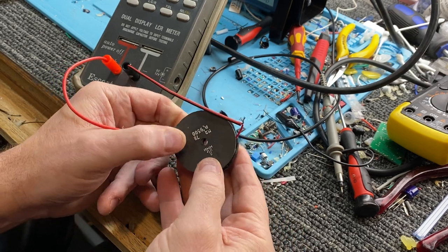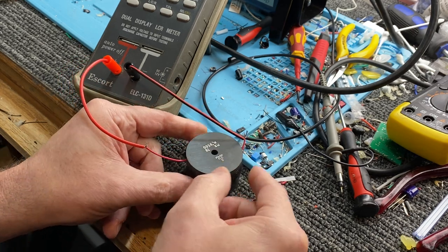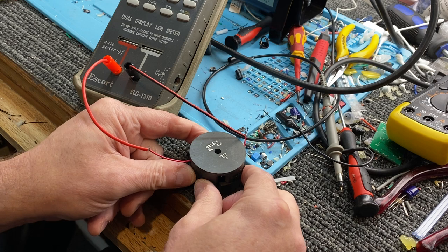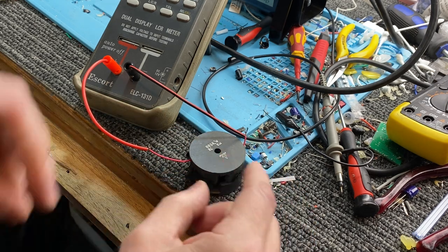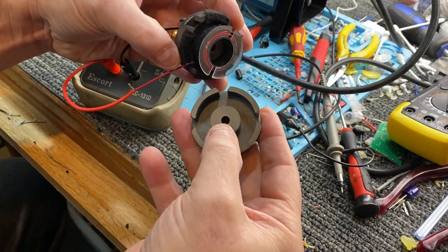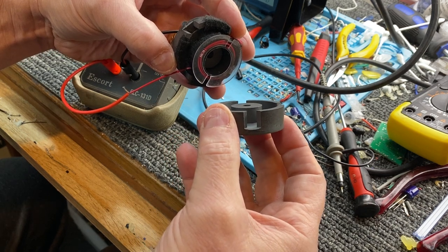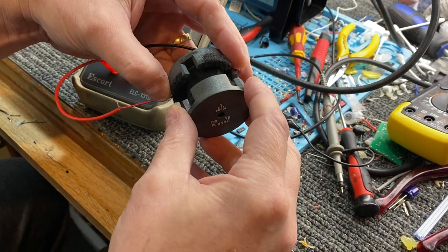It actually has a hole through the middle where you can screw it up. I have never actually put a metal nut and bolt through one of these — I've always used plastic. I think for memory, if you really wanted to anchor it down tight and squash it together, you'd use brass or something, but I've never tried.